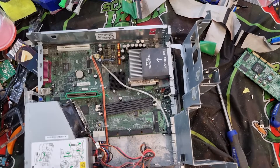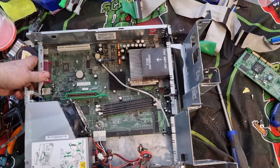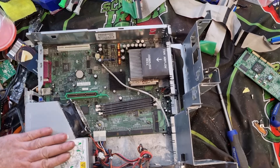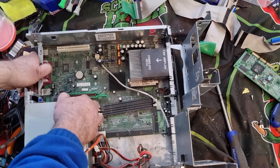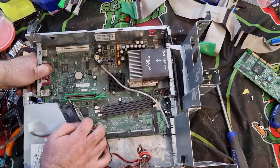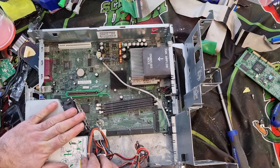Now we're down to the power supply over here. How is the power supply fitted? I need to get in there to take the power supply out to get the board out.